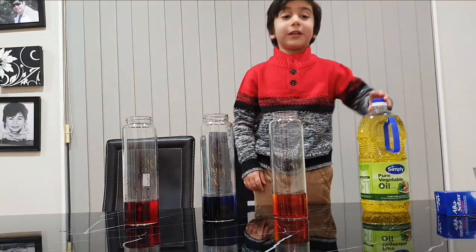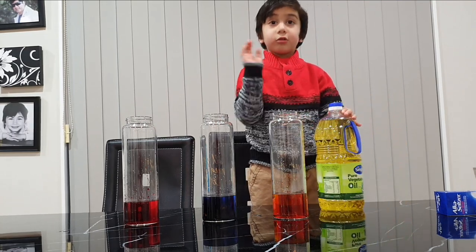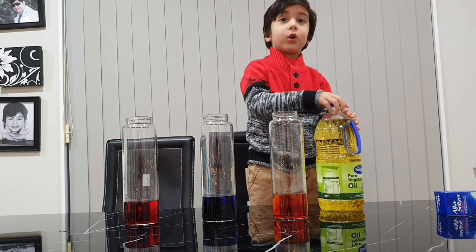You know what I'm going to get next? I'm going to put oil and I'm going to have three quarters.